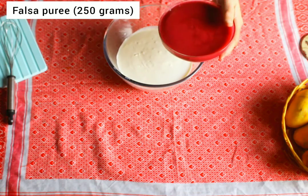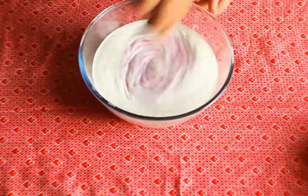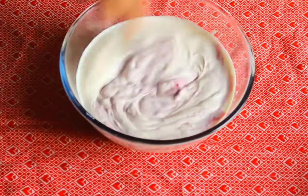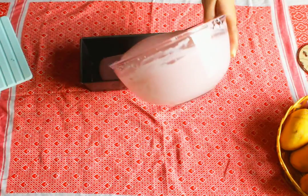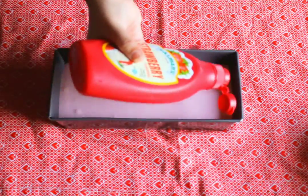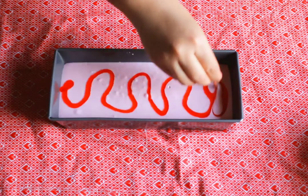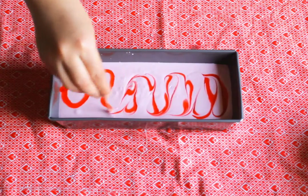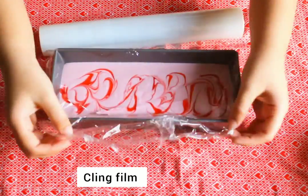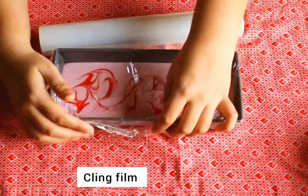Now add falsa puree to the other bowl of cream and mix it until well combined. Put this mixture into a pan, cover it with cling film, and put it in the refrigerator for five to six hours.